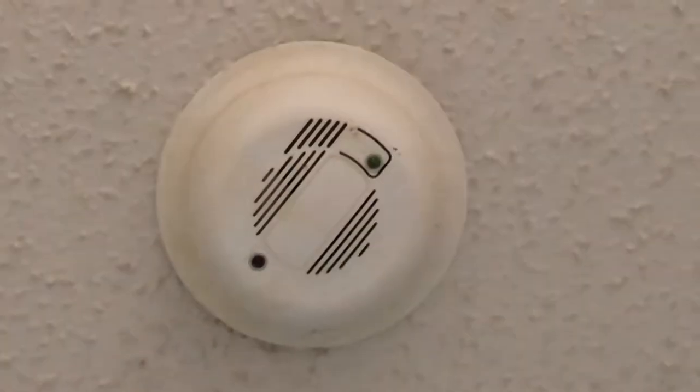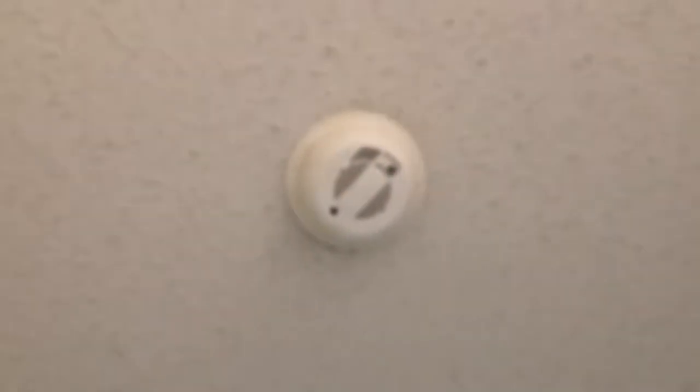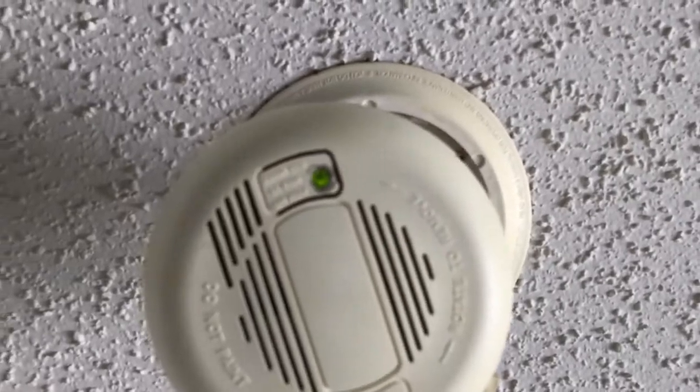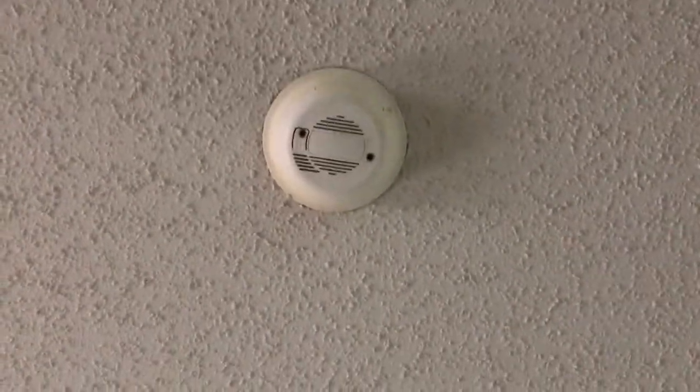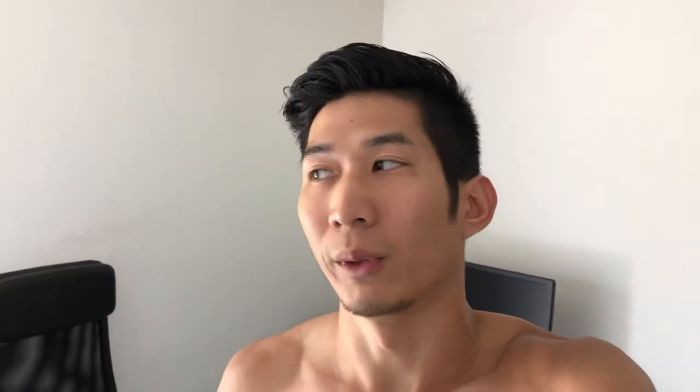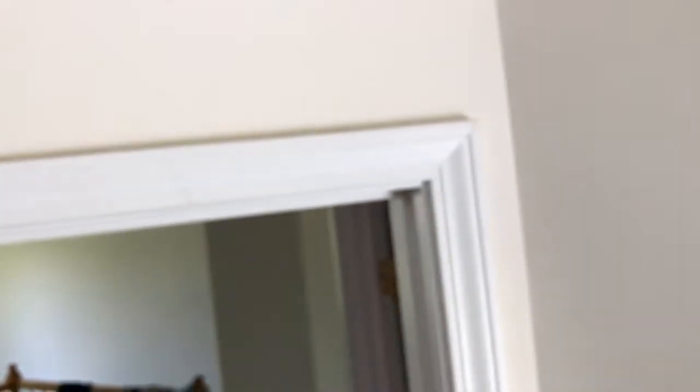I'm gonna assume — see, it has a green light? That must mean it's good. So I'm gonna see if I can find more, and if all their lights are green. There's just this one downstairs — this one has no light at all, so that could be the one that's out. Mine has a green light. That's my parents', and it's out too, because that has no light. All right, it looks like I just need to buy two batteries. We're gonna need an unboxing.